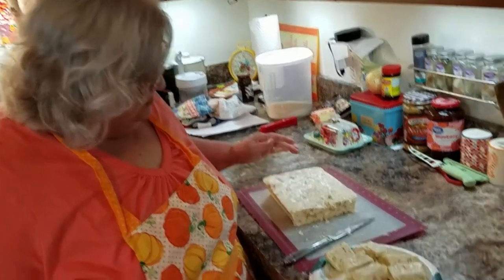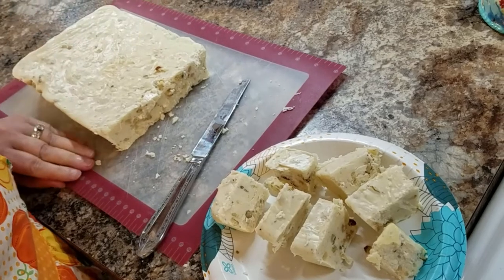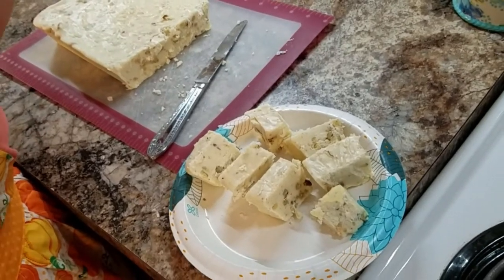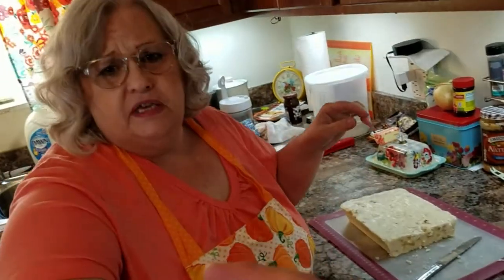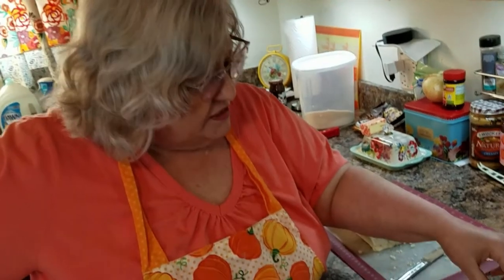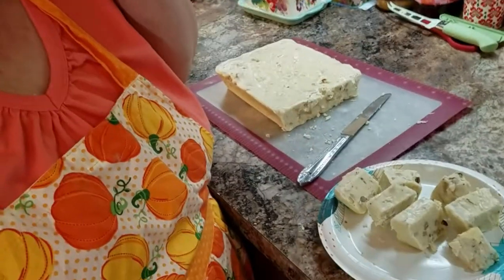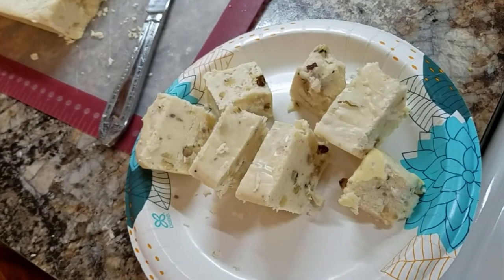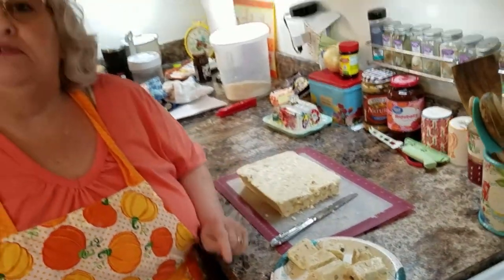Hi everybody, welcome back! I've taken it out of the pan and there it is. It's all done — it needs to sit for a few minutes and kind of warm up. It's really good. It's got a very good maple taste in it, and the walnuts really just help it out. It's good, it's really good — really sweet.